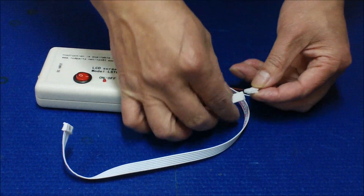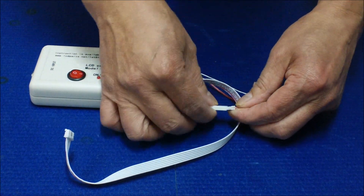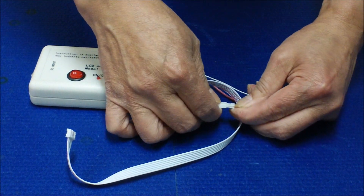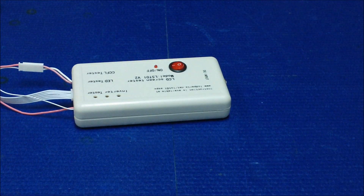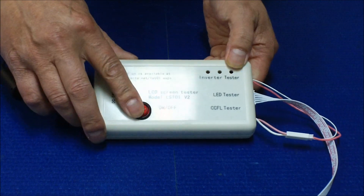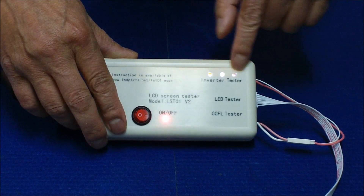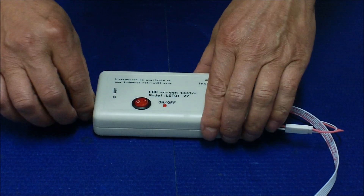To do the self-test is quite simple. You just connect the inverter tester to the CCF tester together and then apply the voltage. You fire it up, you see the light comes on — this indicates power. It's quite simple to use.